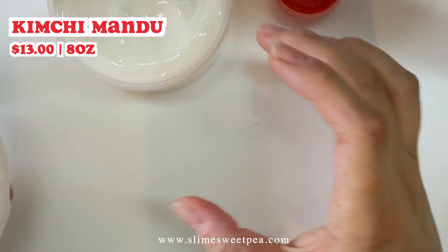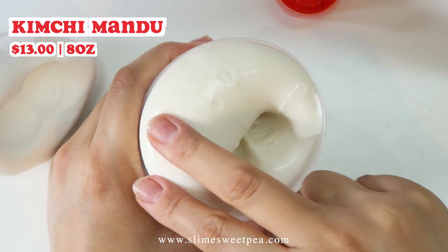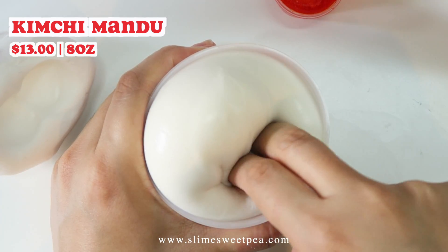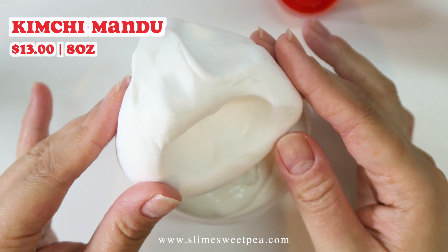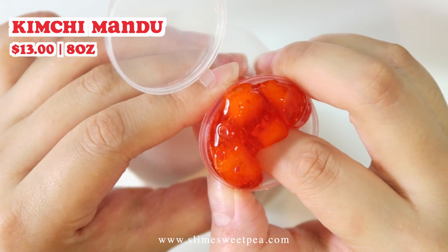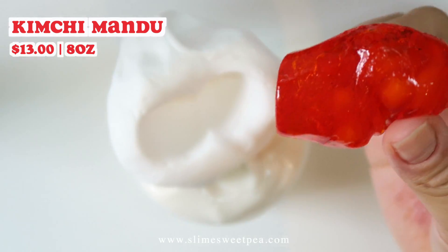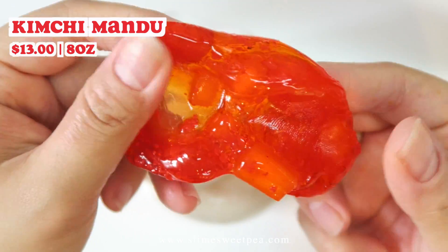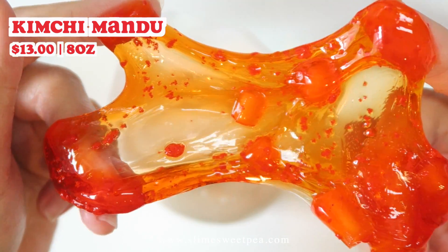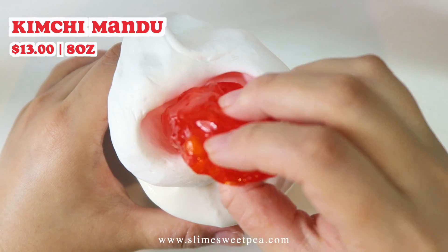The base is a super clicky slay slime that is scented like peanut butter cups — super non-offensive and pleasant smell. You place the dumpling on top of the slay slime and then grab the kimchi filling, which is basically clear slime with a bit of red fake crumbs and little kimchi slices made of foam pieces. You place this inside the dumpling opening that you indented into the clay dumpling before.